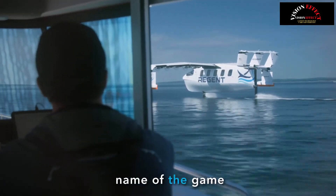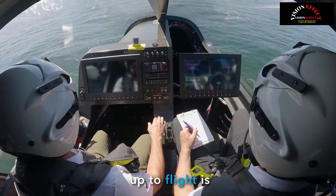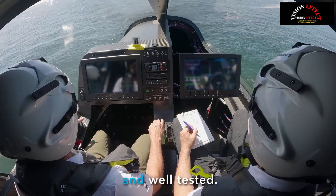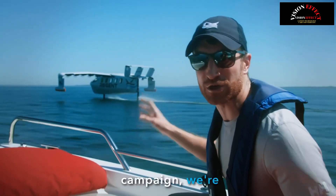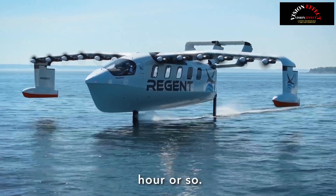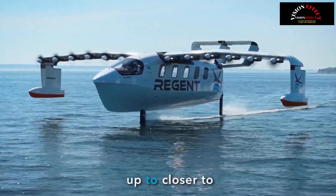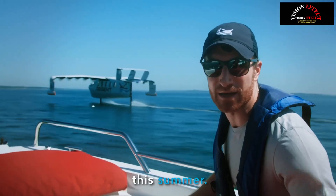Safety is the name of the game in our test campaign. We have to make sure each step moving up to flight is incredibly safe and well-tested. So what we're doing right now in the hydrofoil campaign, we're starting off at these relatively slow speeds — 20 miles an hour or so — and then we're building our way up to closer to 50 miles an hour when we'll take off later this summer.